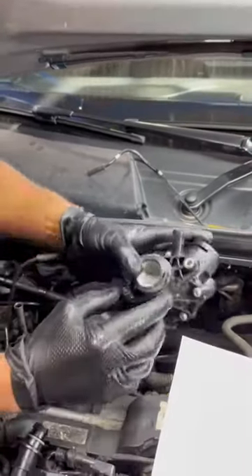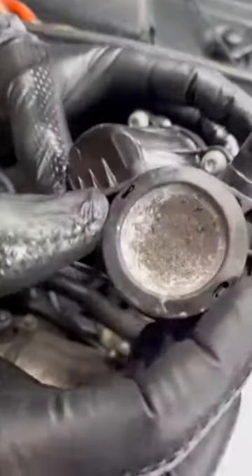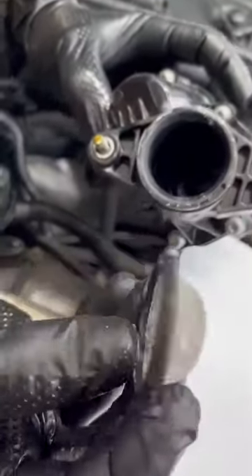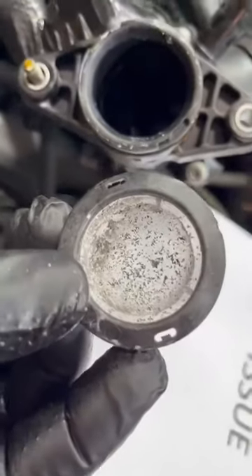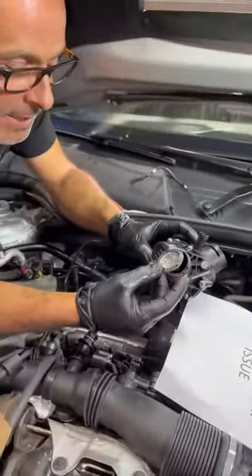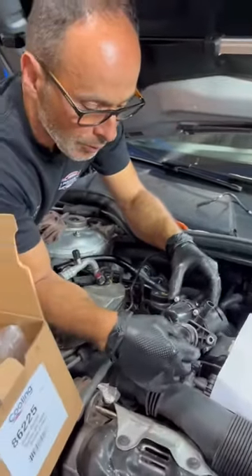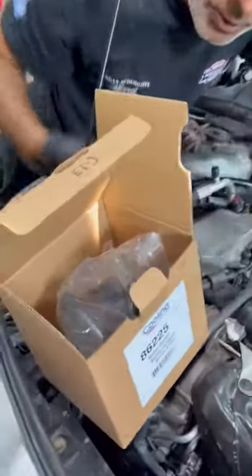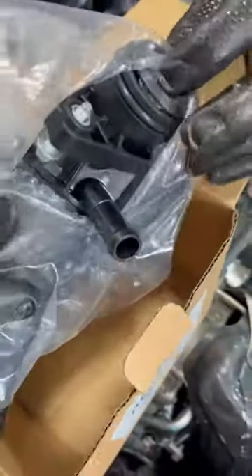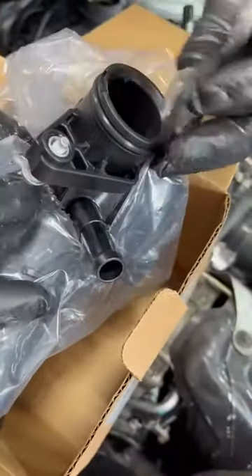Behind the thermostat, or right before it goes in, there's a little mesh screen. I'm not sure what's on it — I'm not a forensic scientist — but when we tried to flush it we were getting all these crystals coming out. So we removed it, and when we ordered the new thermostat it also comes with the screen, but there's a service bulletin that says do not install the screen, so we are going to throw that away.